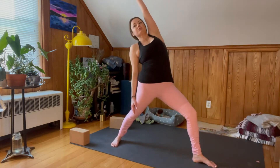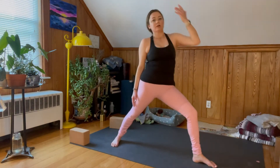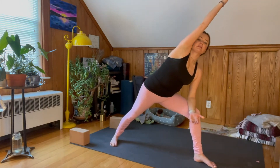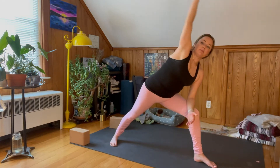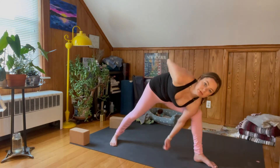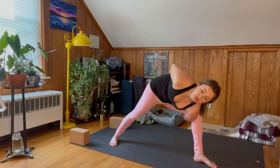Drop your right palm, flip the left, coming to Reverse Warrior as you inhale. Exhale, forearm on left thigh, right arm comes up and over — Extended Side Angle. Maybe you keep it here, maybe you do a half bind on the side, and maybe even a full, and if you're doing a full your hands meet behind your back.